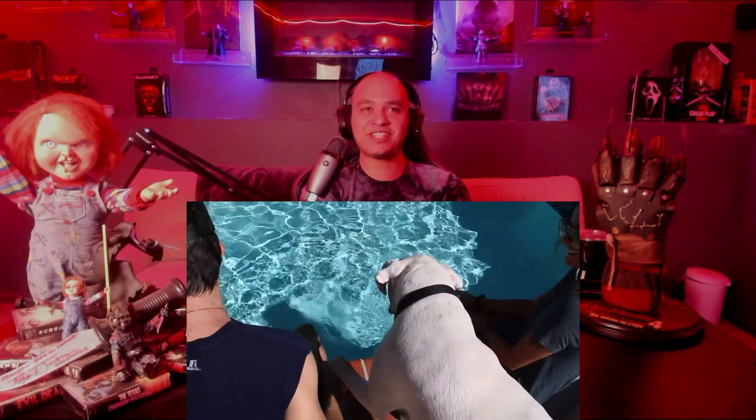Oh, look at the puppy! He wants a handshake. My puppies are not down here with me right now. The music playing is the one kind I can't really get down with, but hey, I don't judge — to each their own, we all have our own tastes.